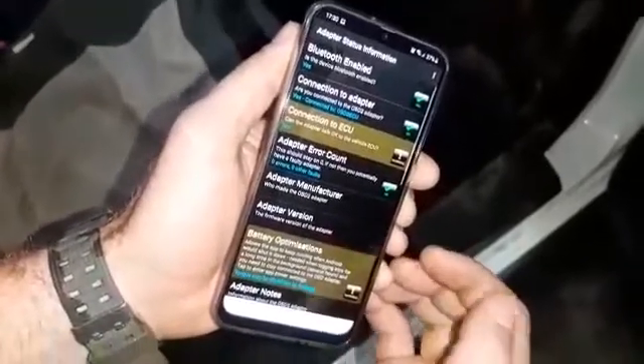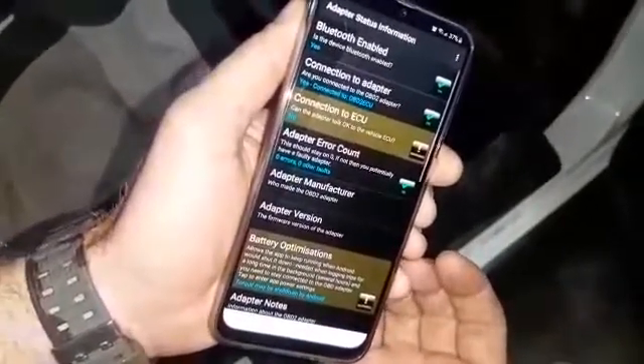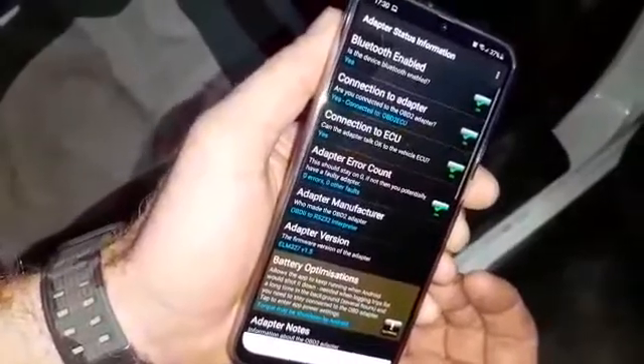It's connected to the Bluetooth adapter. It's trying to connect to the ECU. There we go — it's connected to the ECU. So we can go back.